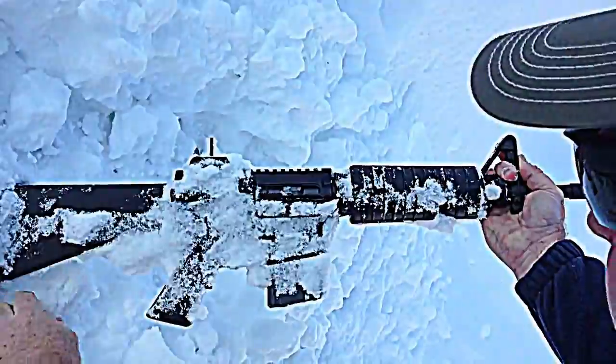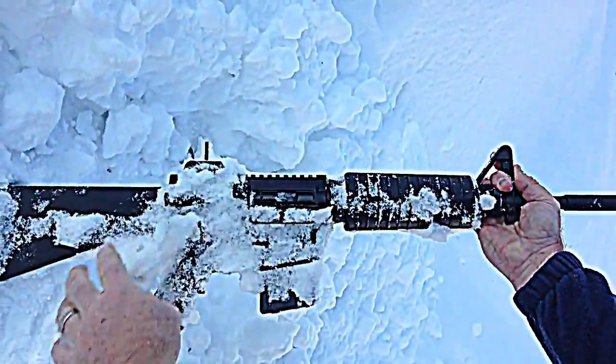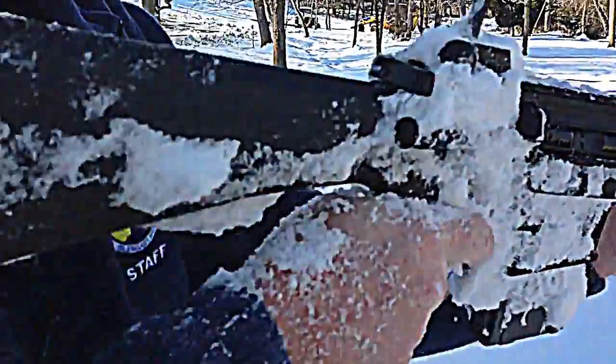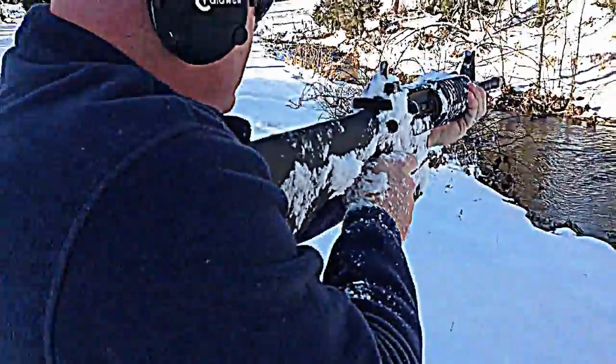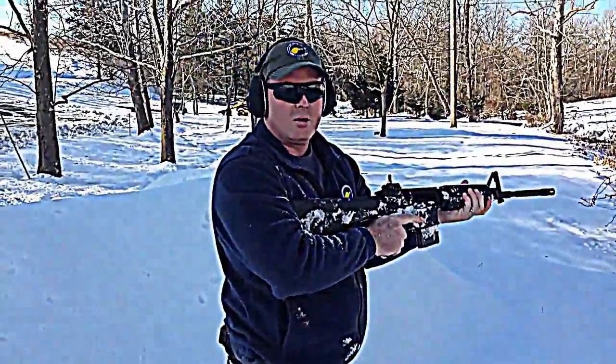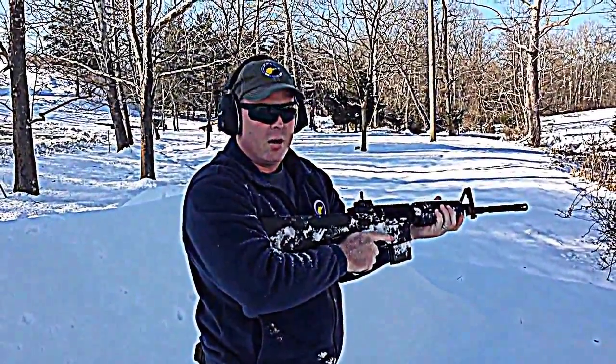The bolt is completely frozen shut. I moved it off but it's just completely frozen in there. We're just gonna click the safety off — I can get my finger in here. Back up just a little bit. Ready. Obviously doesn't work too bad for being frozen out here overnight.